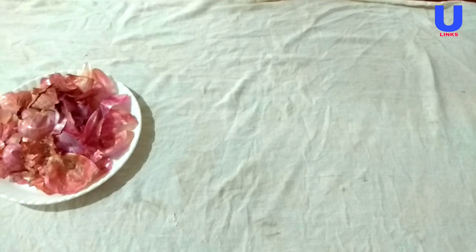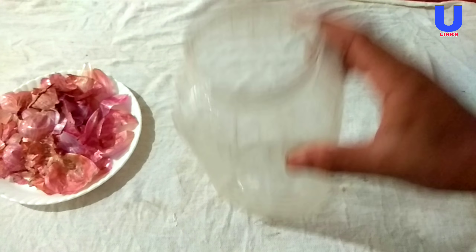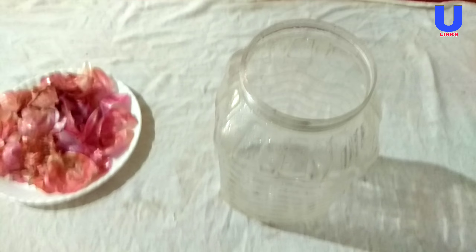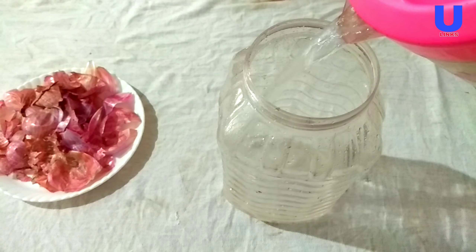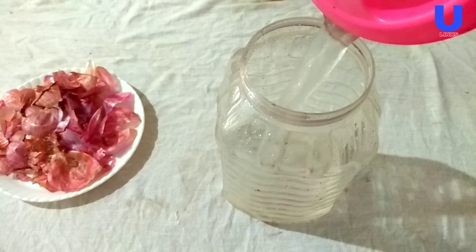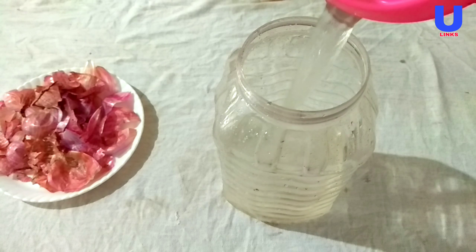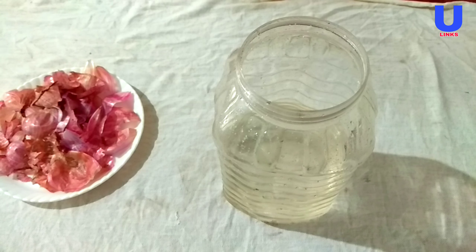You are all familiar with this item — it is known as onion peels, casually gotten from your home kitchen. The onion peel is a good source of nitrogen, phosphorus, and potassium, which will increase your rose blooms.